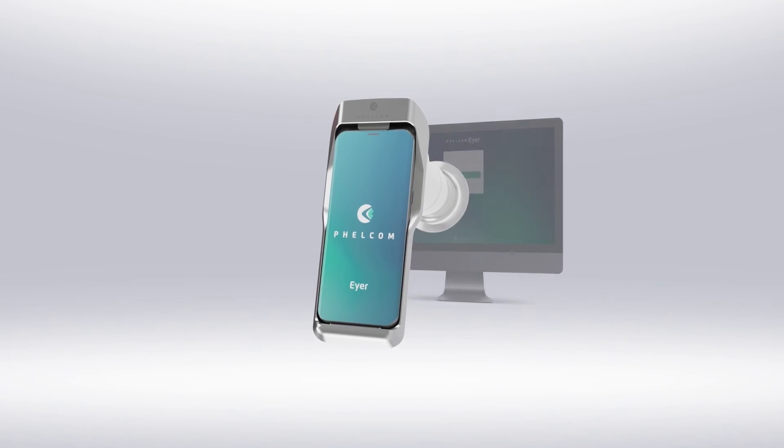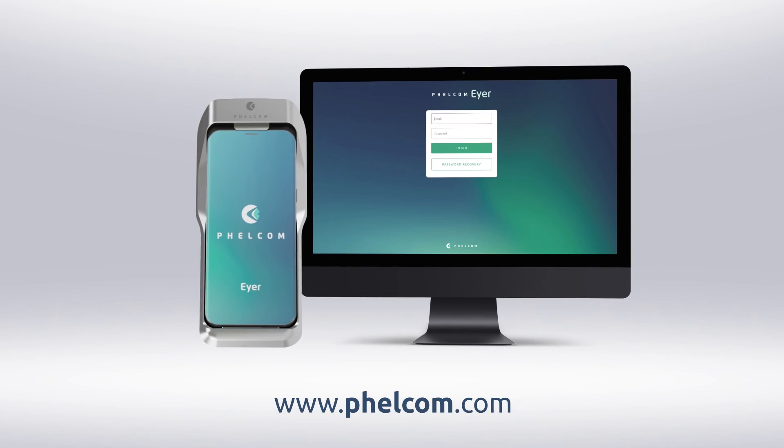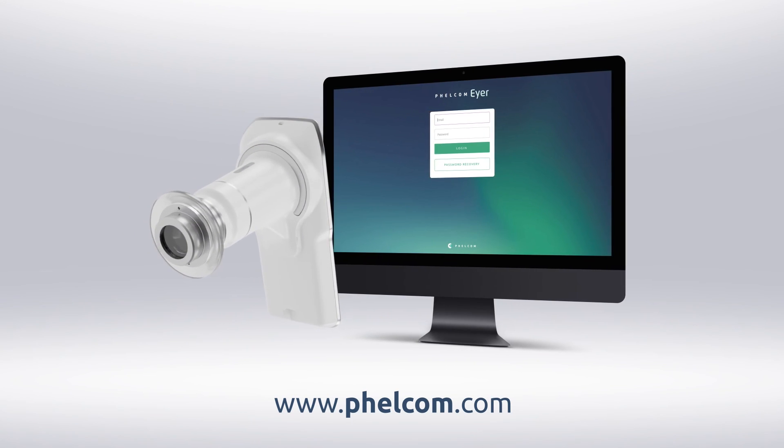Yes, Ayer Doc, now you are an expert on the best fundus camera on the market, Ayer, and its integrated Ayer cloud system. Use it a lot with your patients and enjoy the ease of its functions. Contact us if you have any doubts — we are here to make your experience amazing.